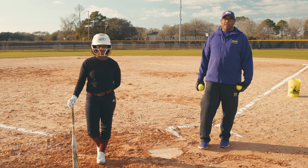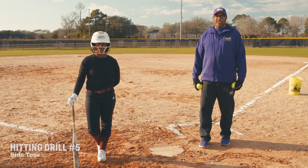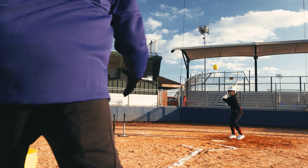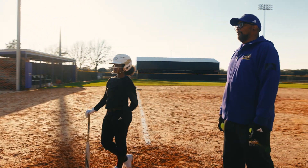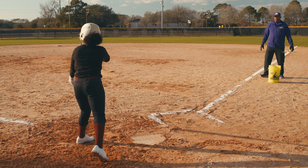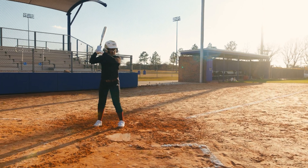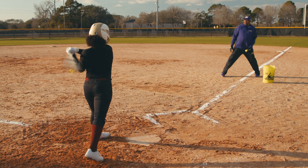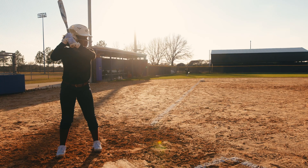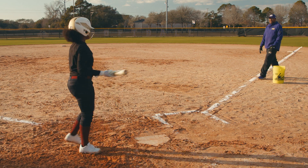The next drill we're going to work on is called side toss. Side toss works on giving her the ability to hit balls from different angles. So I'll be tossing balls from each angle where she can drive the ball to left field, right field, or center field. That's the way to turn on the inside pitch. Let's see if we can get one down the middle. How about this one? Let's see if we can go to right field. Great job, Naya. That's the way to use your hands.